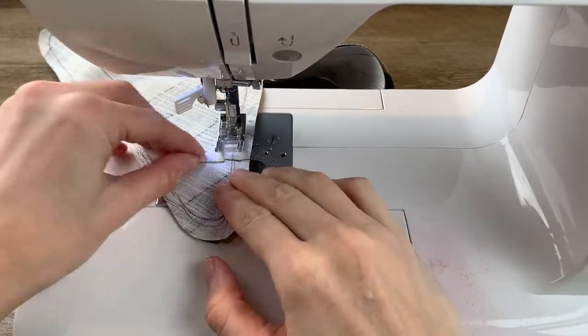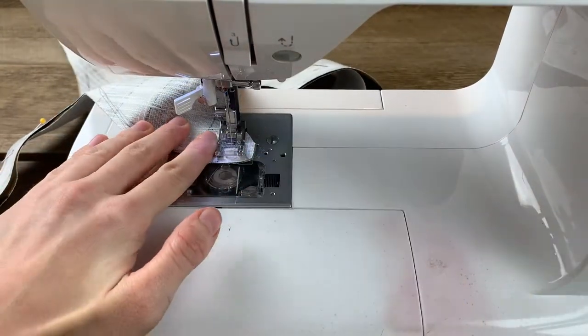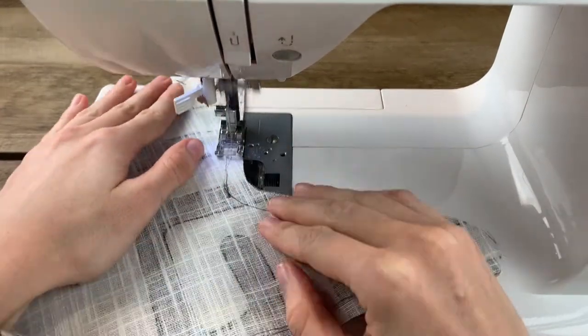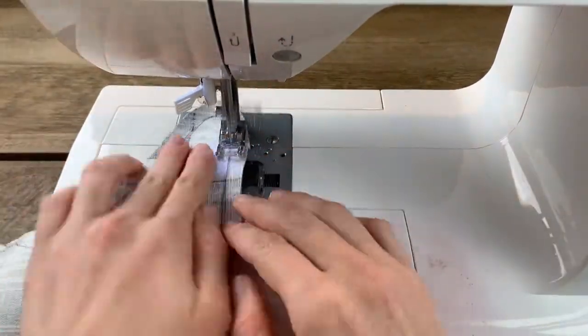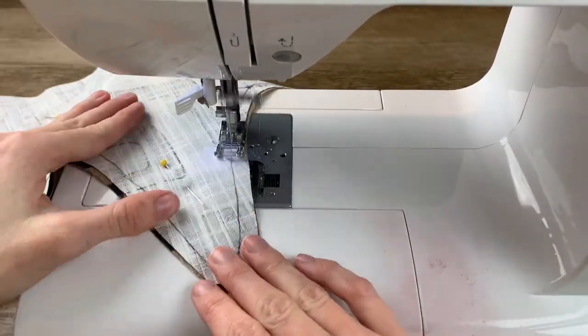Once again, I'm going to start at my point, backstitch, go to my corner, pivot, and start working my way around. I'm really just following the shape that I've cut out here. This is a really good exercise for beginners — it'll help you gain some confidence in navigating corners and working around curved shapes.